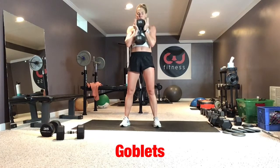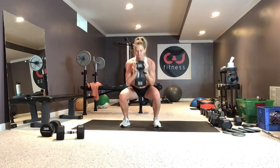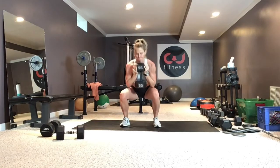Goblet squats: shoulders back and down, weight at the chest, weight in the heels. Drive back through the heels, keep the core nice and braced the whole time. Don't let the weight pull you forward into your toes.